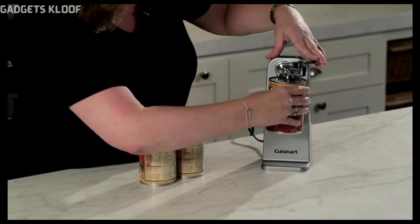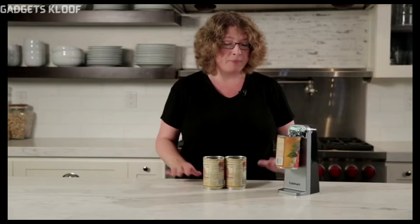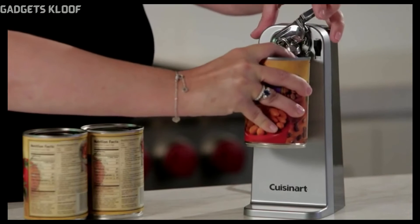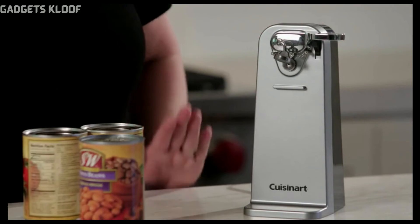All you do is hold it up right here and you press. You don't have to hold on to it. It's going to automatically shut off when the can is open, and then all you do is lift this to release it. It couldn't be easier.